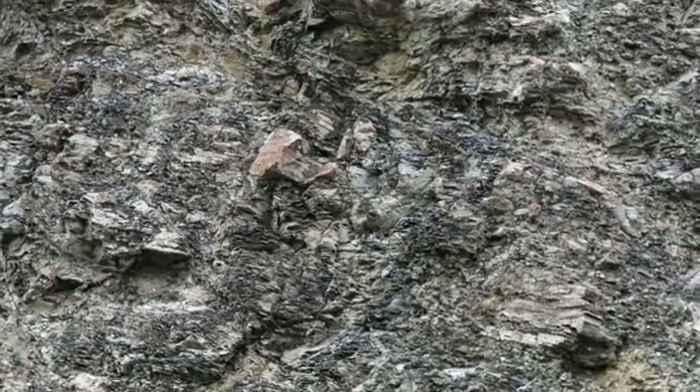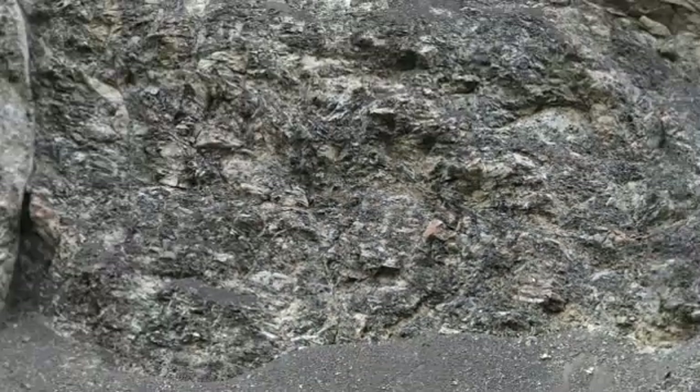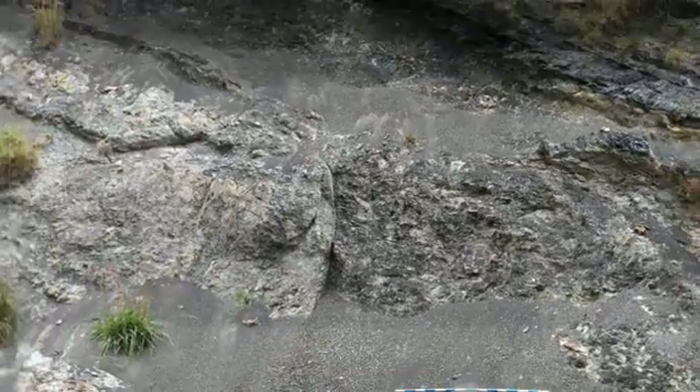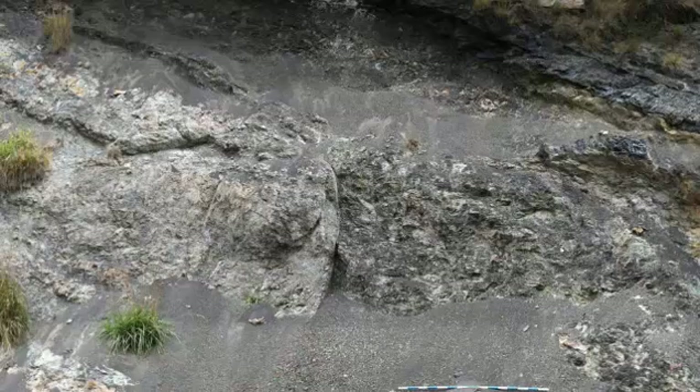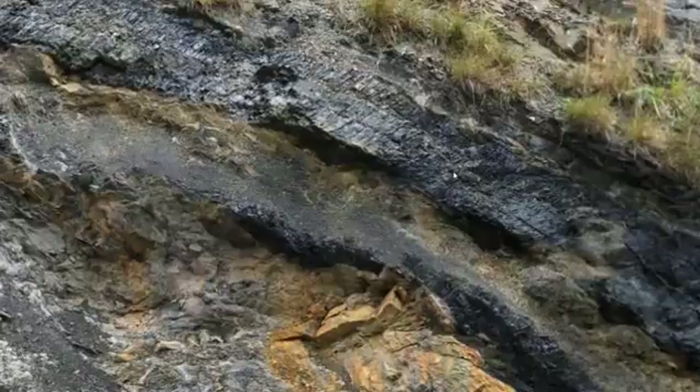That shaly unit has got to be the oldest feature in our outcrop, so the deposition of the mud that made that shale must have come first. We know that because it underlies the next major unit in the sequence, which is this very distinctive jet black coal.